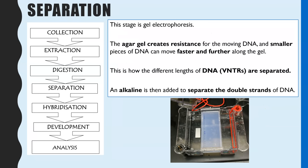The electrical voltage is applied and the DNA, because it's negative, moves towards the positive end. However, the gel creates resistance, making it challenging for the DNA to move through. Smaller pieces of DNA — the shorter length VNTRs — are able to move faster and therefore travel further along the gel, while larger, longer VNTRs move slower and don't travel as far. In this way, all the different lengths of VNTRs within the sample are separated out.